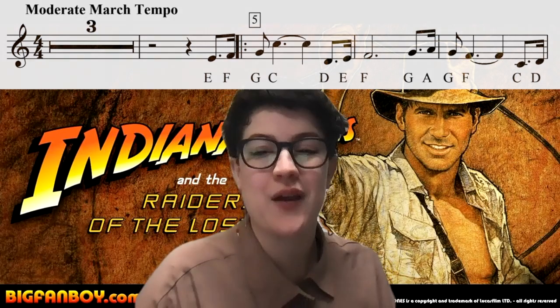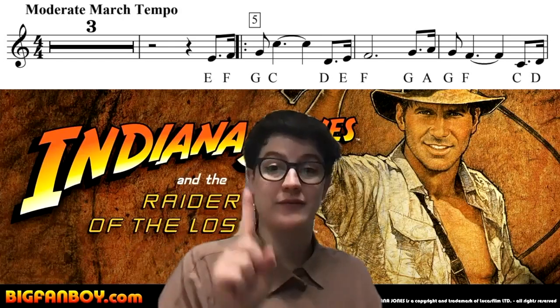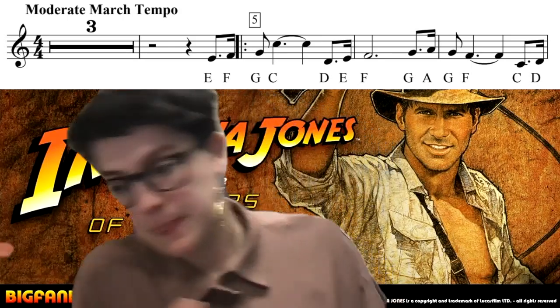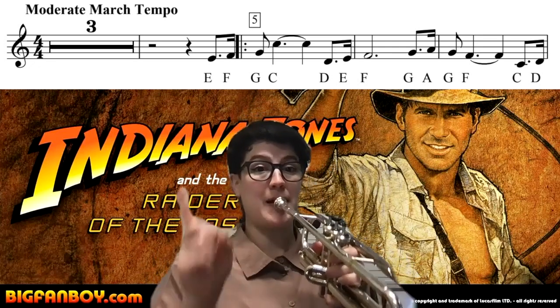Here we go. Count your rest. And one, two, here we go. And one, two, three, and one, two.